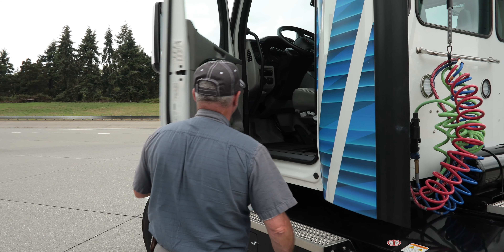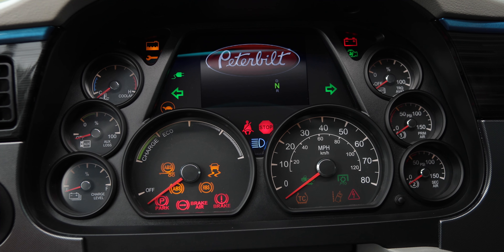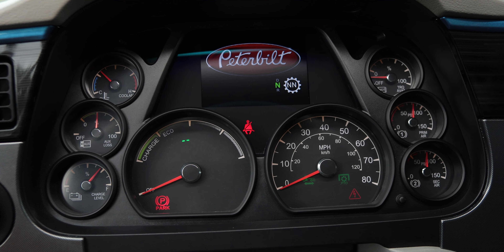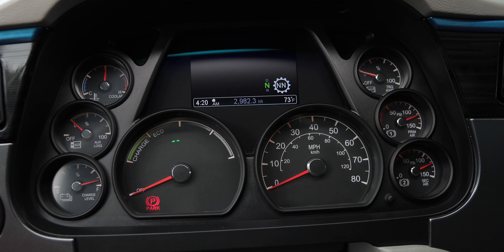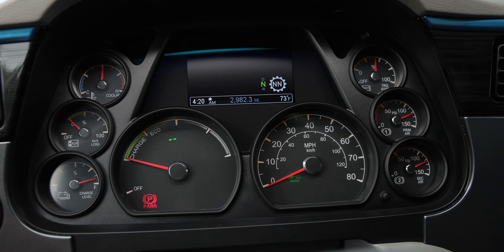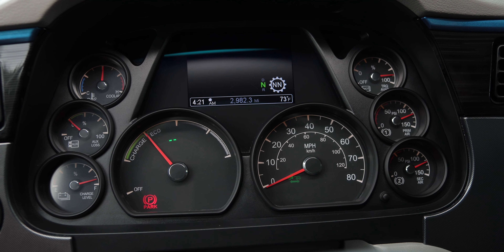Turn the key to the run position. Allow at least one minute for the truck to automatically run through all its starting checks before continuing to the ignition sequence. After the truck has completed the starting checks, turn the key clockwise fully and let it spring back to engage the ignition sequence. Truck running is indicated by the power gauge needle moving to the point that lies between the words charge and eco.